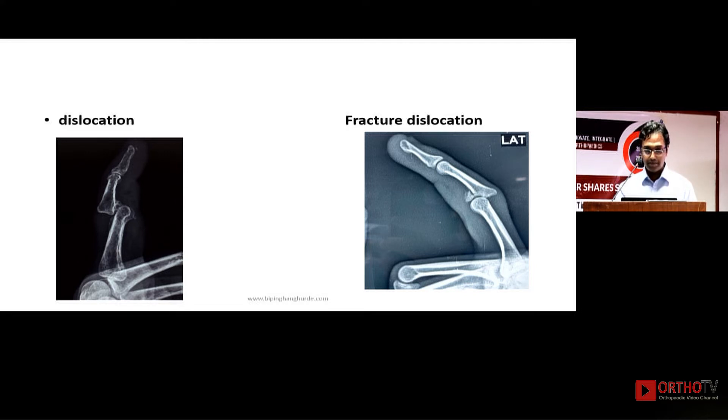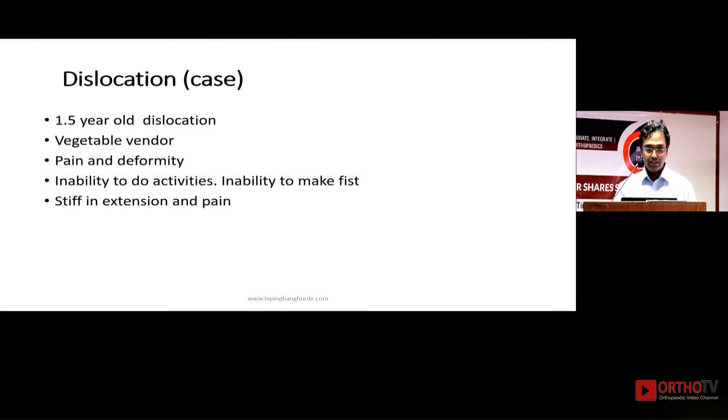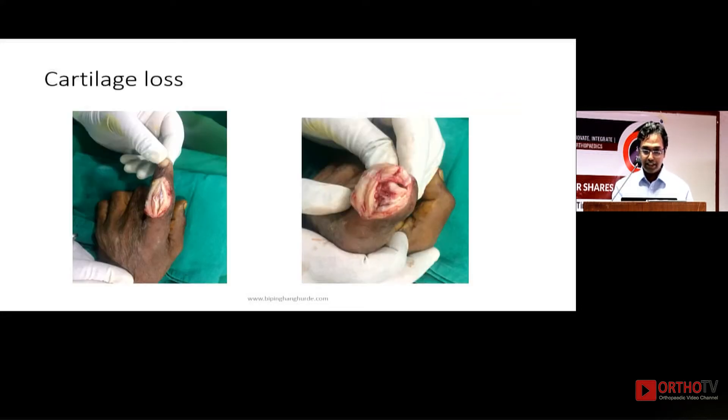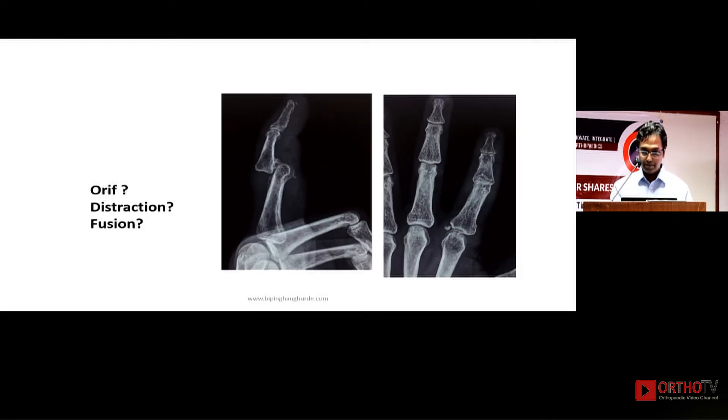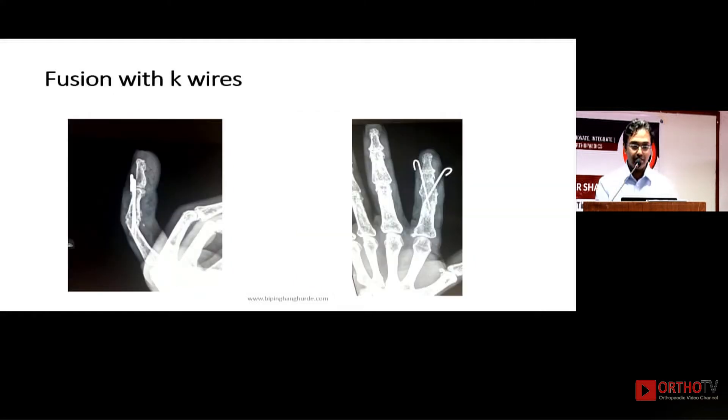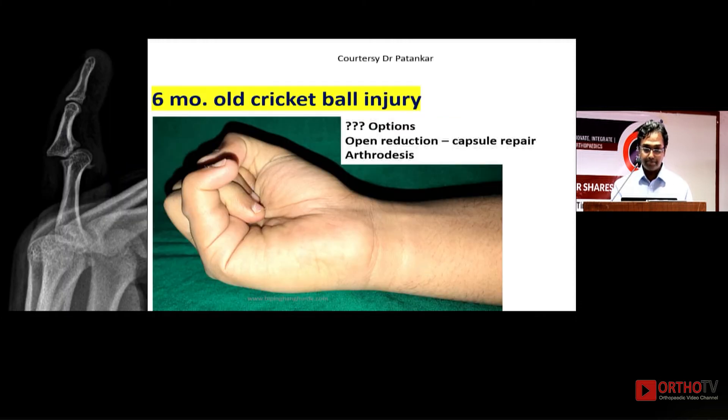Dr. Patankar has already spoken about his distraction technique. This is a case of a 1.5-year-old dislocation in a vegetable vendor presenting with pain, deformity, and inability to make a fist. The treatment plan options were open reduction internal fixation, distraction as Dr. Patankar described, or fusion. I performed distraction initially to align the joint, but found cartilage loss, so fusion was done. The patient is very happy.